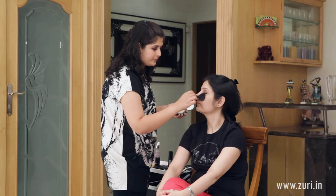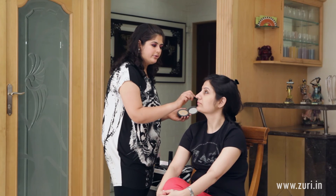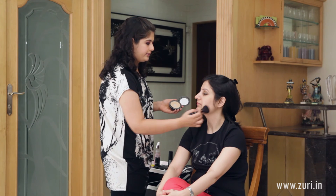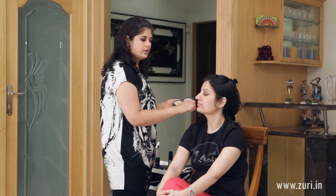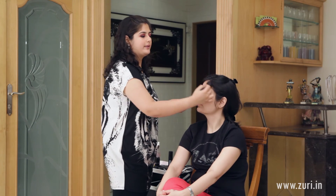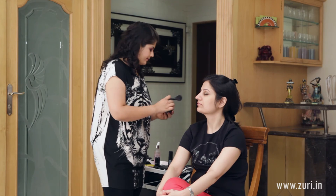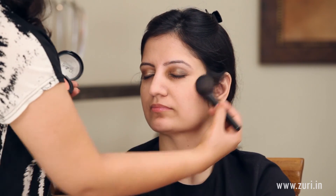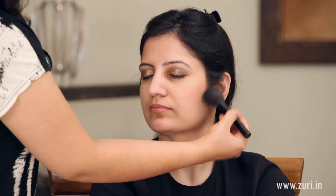Because this is a powder foundation, we don't need to apply an additional powder over it — this will be the only thing you have to apply on your face. For the blush I will be using the B&D Professional brand in a peachy colour with the same fluffy brush, applying very little onto the cheeks just to give it a little bit of a rosy feel.